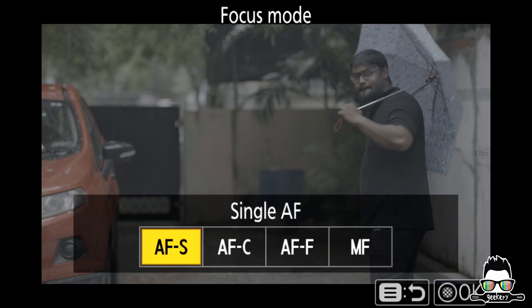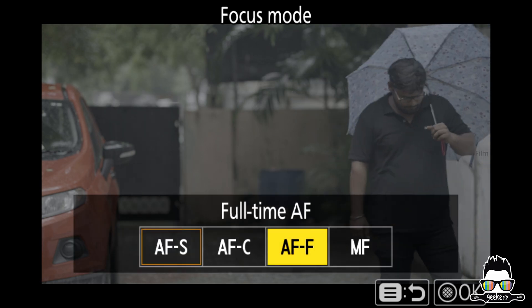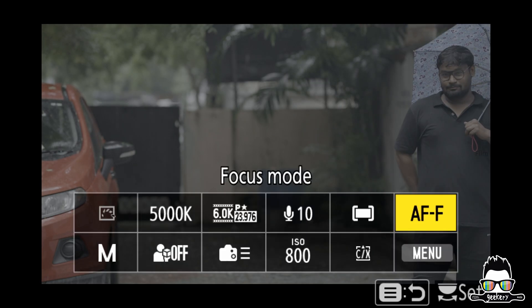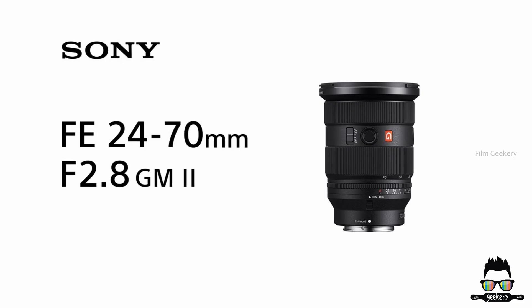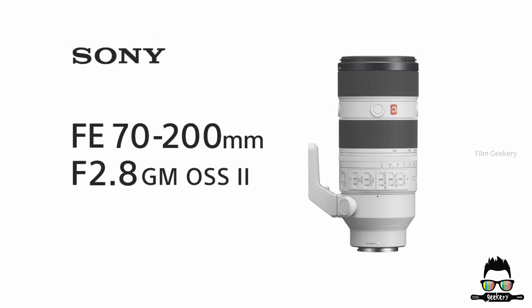For this test, we've set the camera's autofocus mode to AI full-time to see how well it performs in continuous focus situations. We'll be using two lenses for the shoot: the Sony 24-70 f2.8 GM2 and the Sony 70-200 f2.8 GM2.